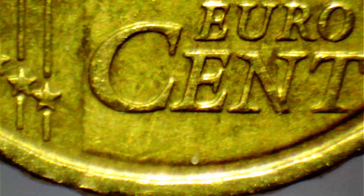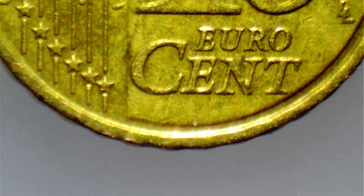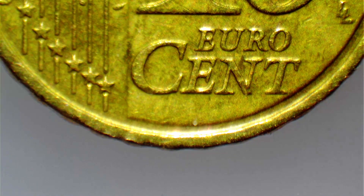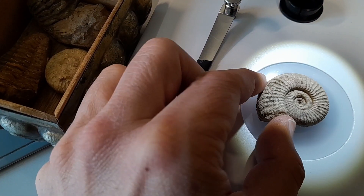Now it's time to look at a few specimens. The first object is a 10-cent coin. Its metallic surface is highly reflective and this highlights fine details like scratches and imperfections accumulated over time. The way the light interacts with the surface enhances the texture, making even small marks clearly visible.